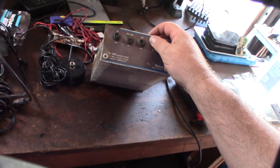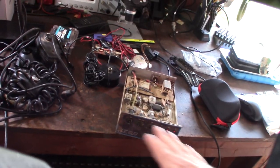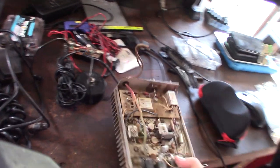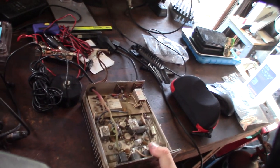A long time ago — maybe 20 or 25 years ago — I bought a lot at some garage sale from a guy who I think used to repair TVs or stereos. So I have a ton of old-school switches and all kinds of parts. It looks like someone put wood screws in here — I'm going to clean this thing up and make it look pretty cool.